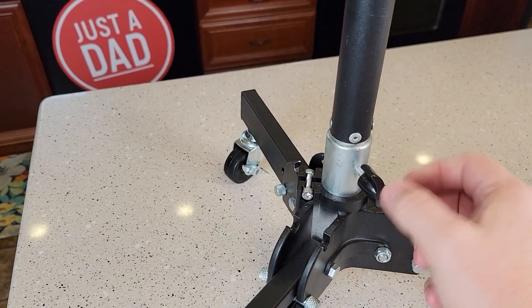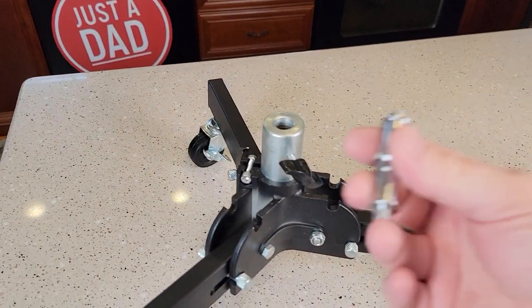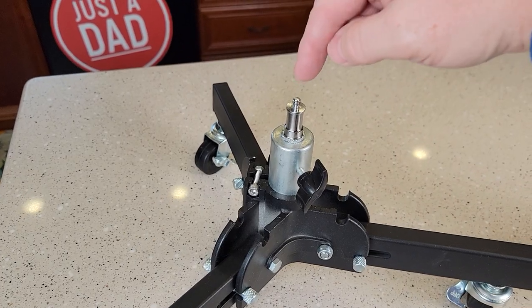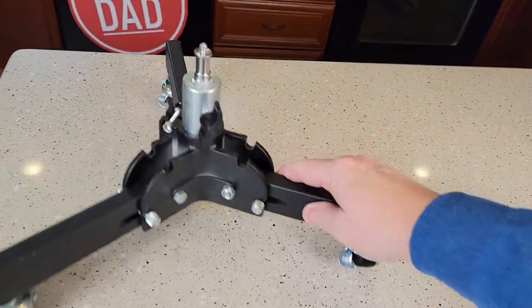You can take this bar off right here, and then take that piece that was on the top and install it there. So you could put your light mount or your camera right here and roll it around. It does roll around really easy.